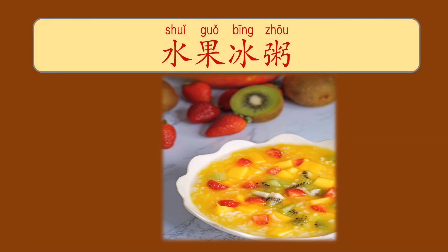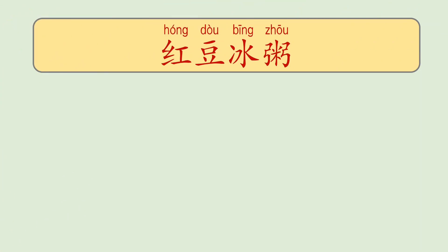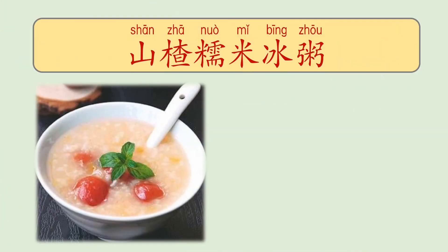And look at this 冰粥 — 水果冰粥. Another menu is 山楂 野苗米 冰粥. 山楂 is hawthorn, 野苗米 is sticky rice, 冰粥 is cold porridge. So it is cold porridge with 山楂 and 野苗米 sticky rice.